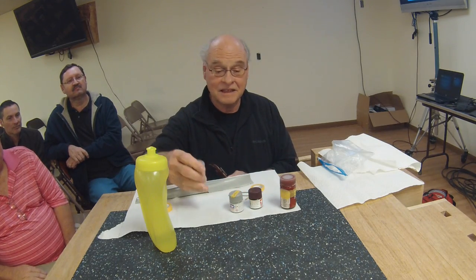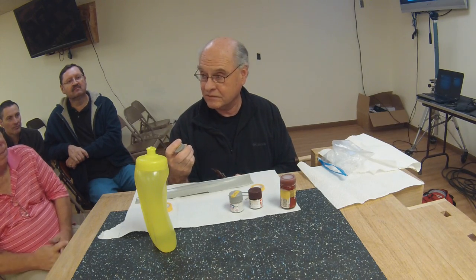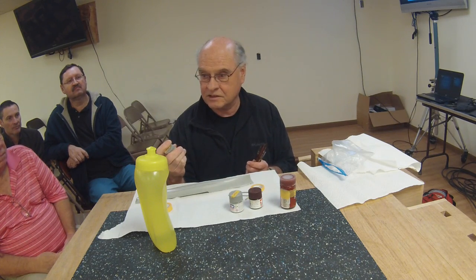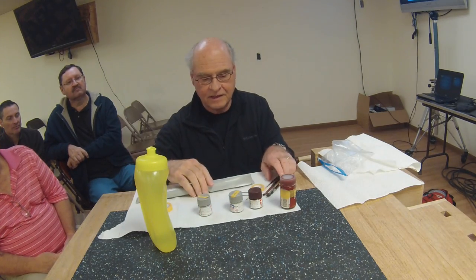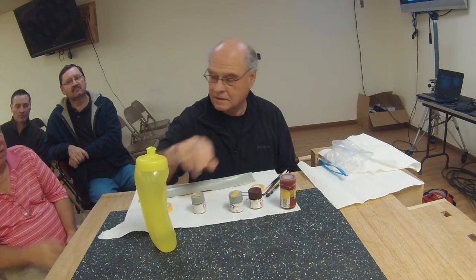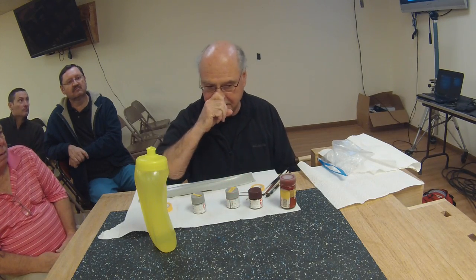I like acrylics because they adhere better and go on smooth. Other kinds of paint like Model Masters acrylics - I find that when I try to tape over them, the tape peels the paint right off. This stuff works. It's acrylic, and I paint indoors because I don't like the stench of enamels.